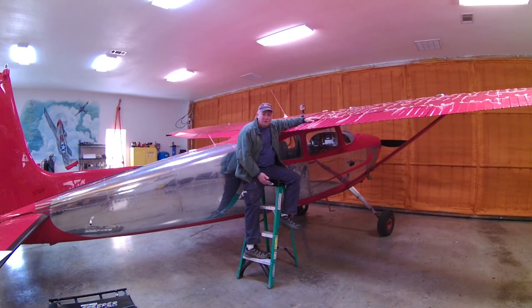Have you ever wondered what the airflow over your wing looks like during various phases of flight like landings, takeoffs, and stalls? I've been really curious about what the airflow is over my sky wagon wing, so I tufted the wing and tail surfaces with white yarn so you could see the flow, then put a GoPro up on the wing so we can record it all.